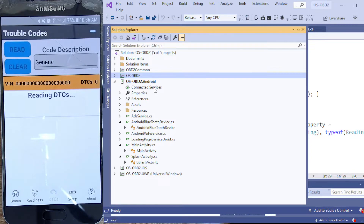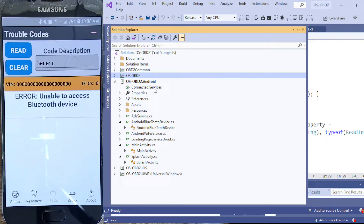Basically it's just an app. I think I'm at a point where it's pretty tight and it's very simple in scope — of course it's easier to make it tight when your scope is tight. It has one or two specific features: it'll read your codes, it'll clear your codes, and it'll read these things called status monitors that every car has to have.